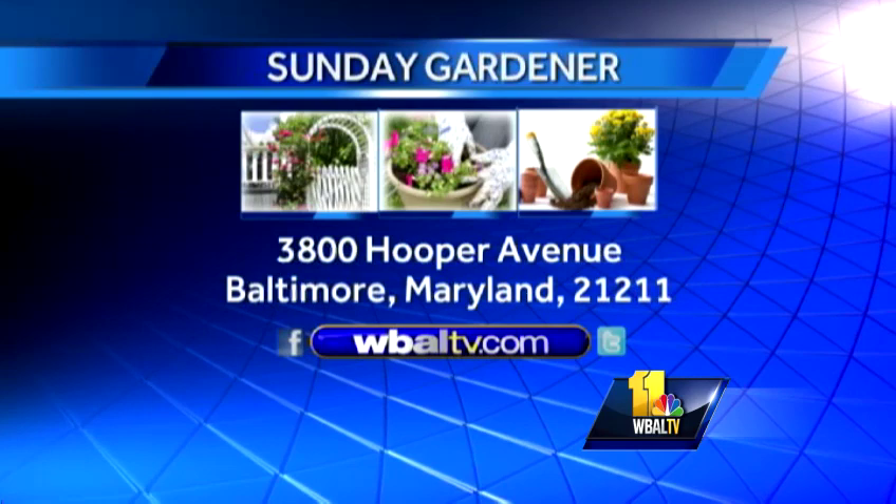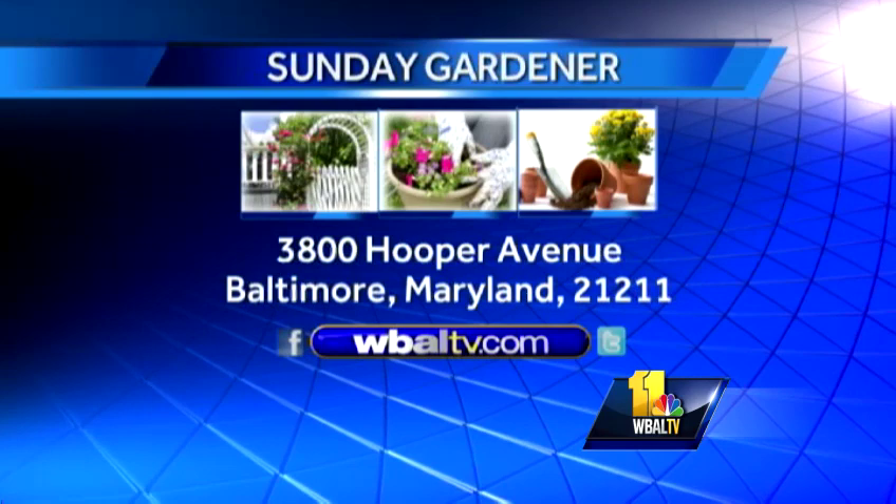If you have a gardening question, send it to Sunday Gardener, WBAL-TV, 3800 Hooper Avenue, Butler, Maryland, 21211. You can also go on our website, WBAL-TV.com.